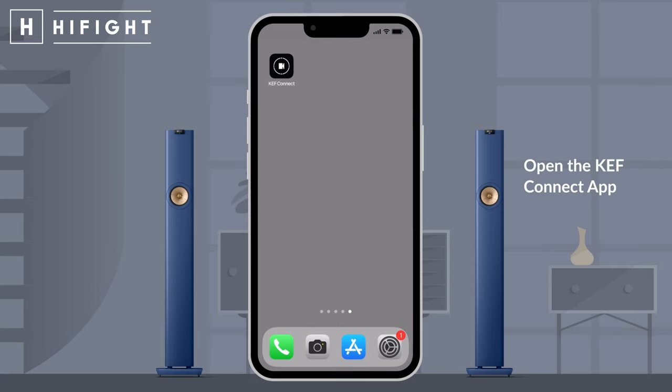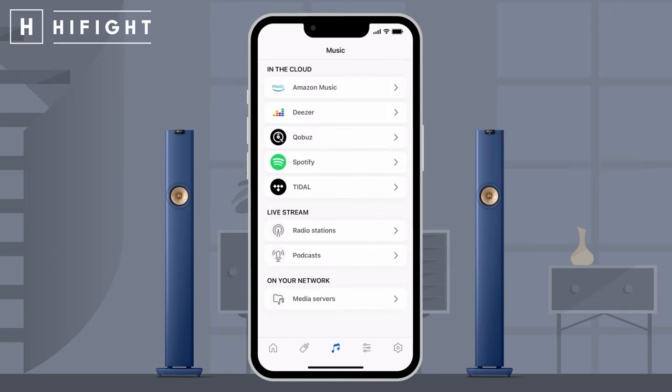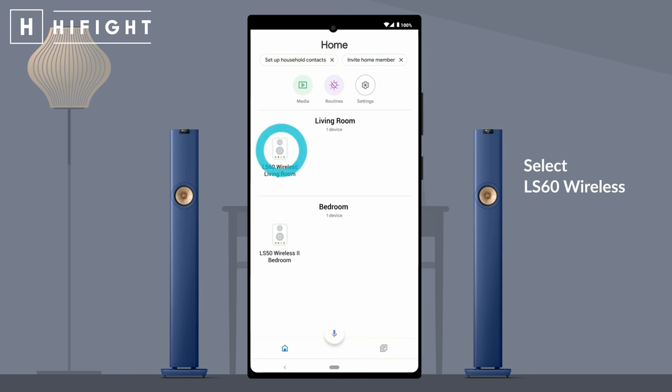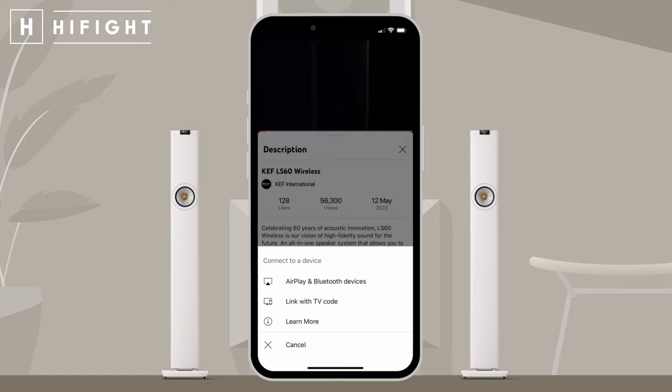Dal punto di vista della gestione, la versatile, intuitiva e completa app KEF Connect rende l'appassionato comandante assoluto. La KEF Connect, già apprezzata grazie all'LS50 Wireless 2, porta la LS60 Wireless a navigare nella musica liquida in maniera molto veloce e intuitiva. Possiamo fruire dei più diffusi servizi di streaming: Tidal Connect, Spotify Connect, Amazon HD, Internet Radio, Qobuz, Deezer — tutto certificato MQA, con riproduzione nativa di file DSD fino a 256. Sempre grazie a KEF Connect, ci connettiamo nativamente tramite Chromecast e Apple AirPlay 2 alla nostra infrastruttura domestica.